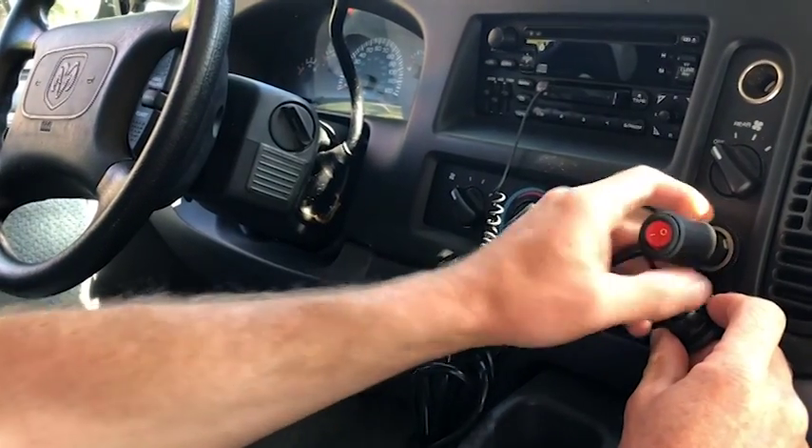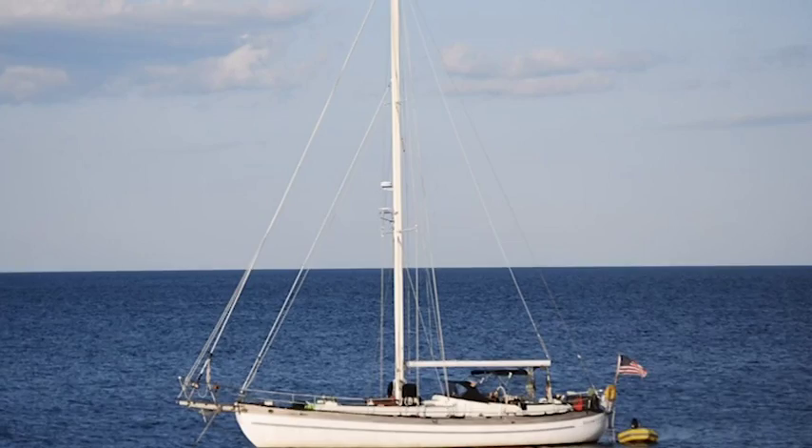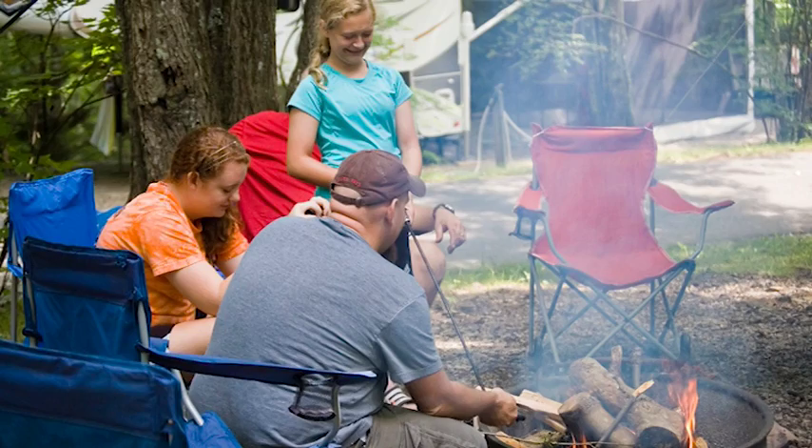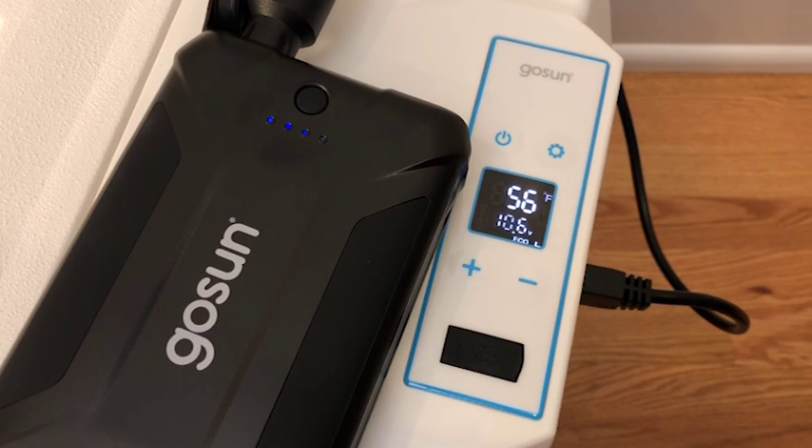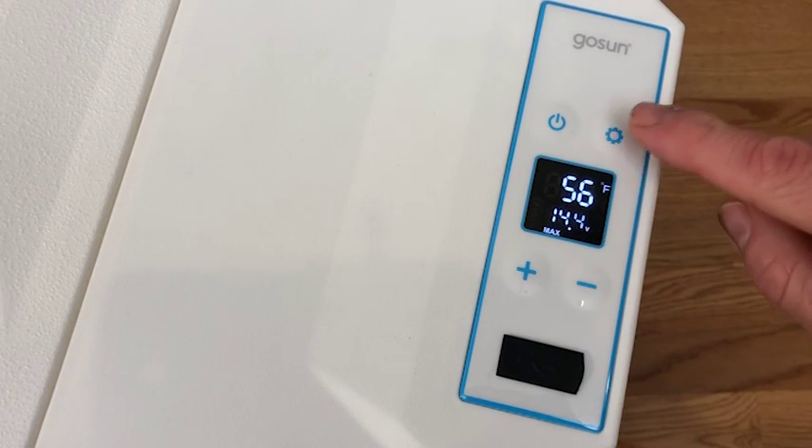H is for a lead acid battery in a car, boat, or RV. M is purely for remote power. L is for your lithium ion in your power bank. Remember, you'll want to change the battery protection level if you change between types of batteries.